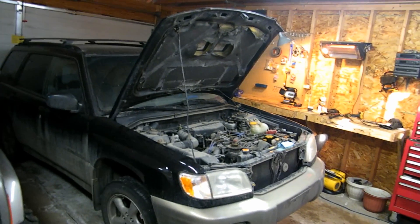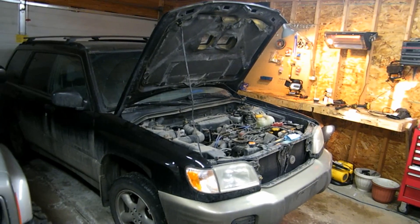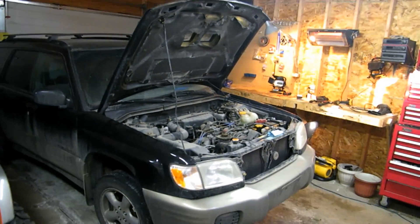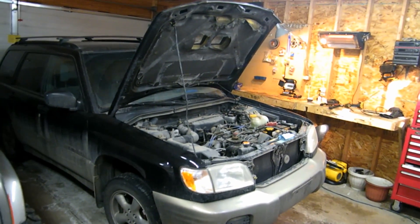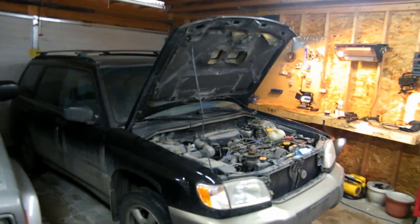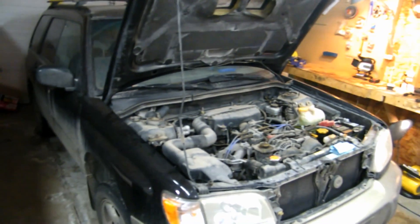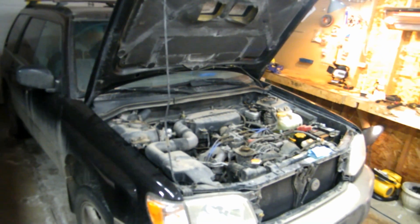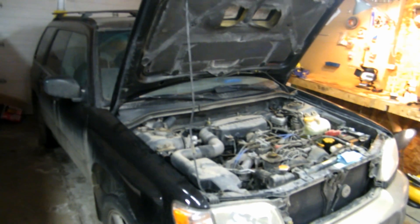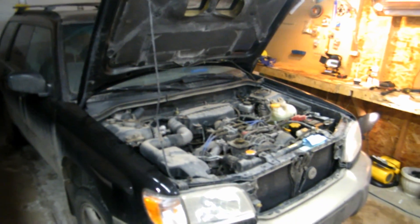It needs head gaskets, wheel bearing, shocks, and a couple other things. It's got an engine code — a code for a catalytic converter, which in my experience half the time isn't actually the cat. But I suspect in this case it might be, just because the head gaskets are blown and the guy was driving it for a long time. He says it loses coolant — it's not on the ground, so you know there's only one other place it could be. And coolant destroys catalytic converters.